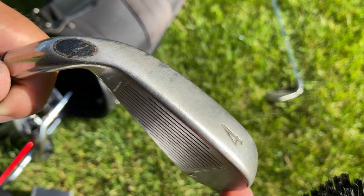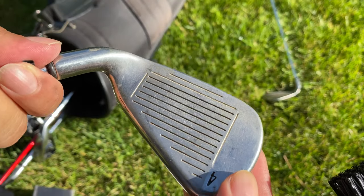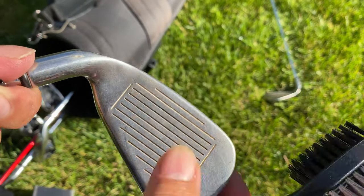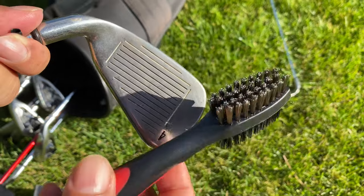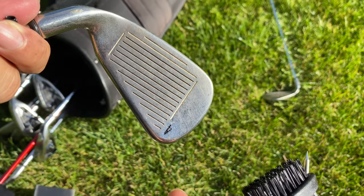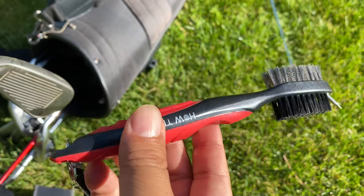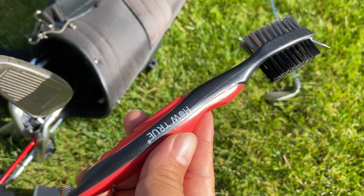You can always take them back home, put them in water, really give them a nice clean. But this is a great way to make sure that you don't have grime and stuff on the front of your face while you're out on the course, because all that stuff will interfere with the ball. If you want to pick this up, it was only like six bucks. I'm pretty impressed with it. I'll put a link to it in the description below. Peter Von Panda, out.